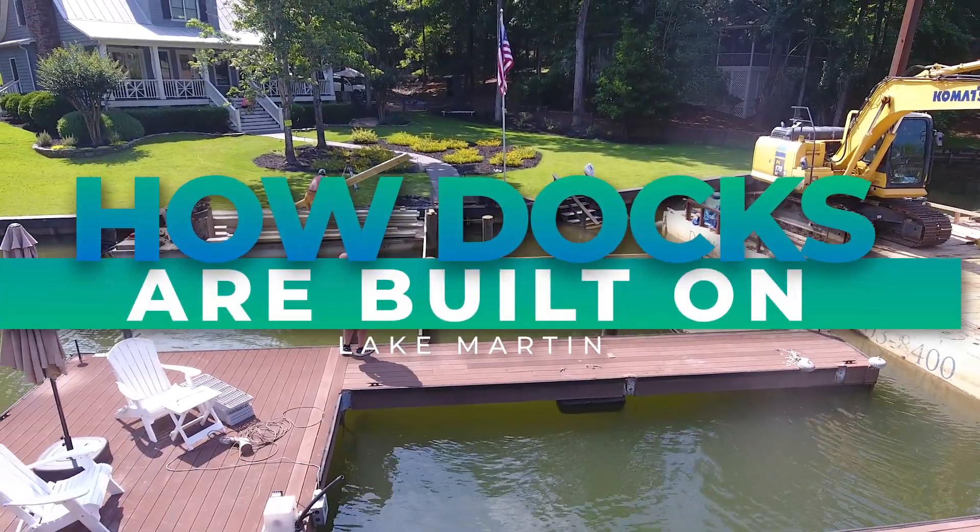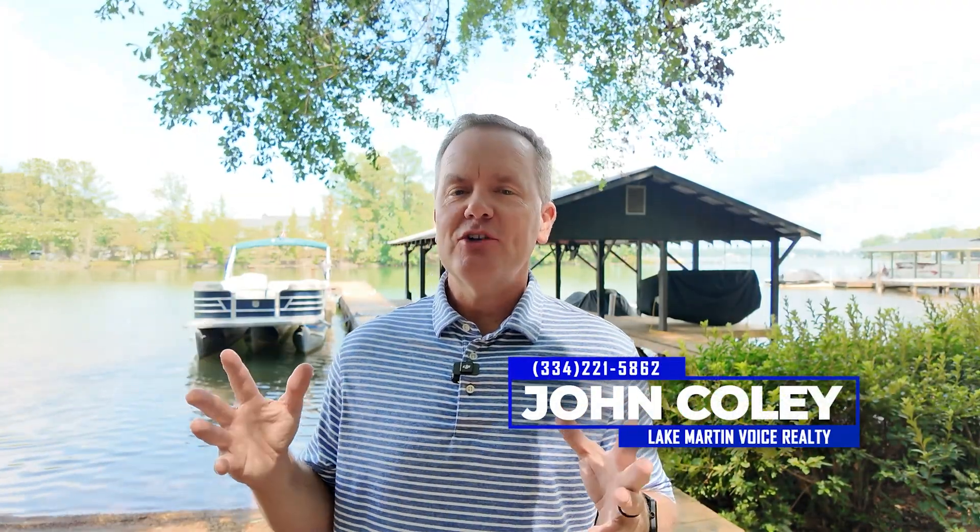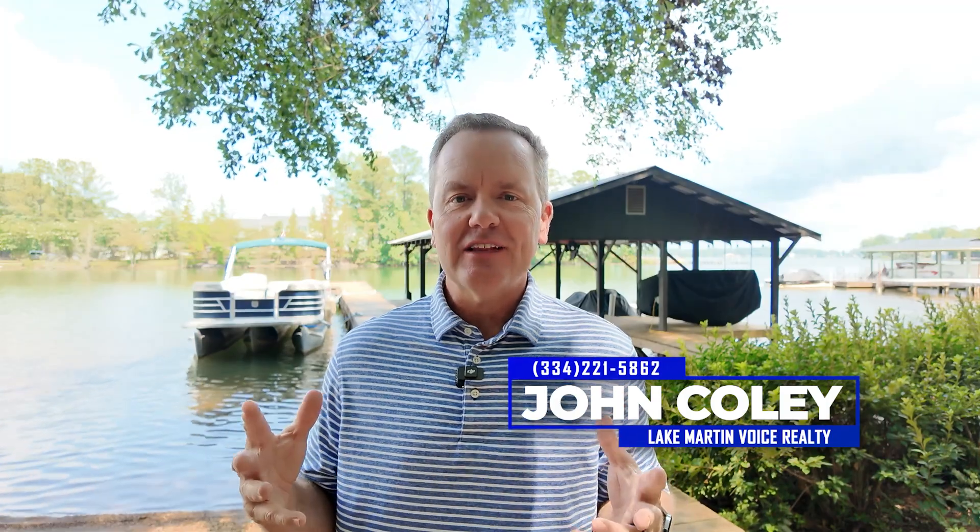I get a lot of questions about how docks are physically built on Lake Martin, especially when the water is up in the summer. I thought this might be a good opportunity to go and check out a situation like this. Some friends of mine have their dock being built on, so I thought I'd bring my cameras over and just let you see what it looks like when a barge is there and they're working on the dock.